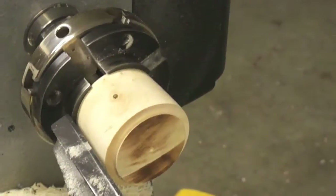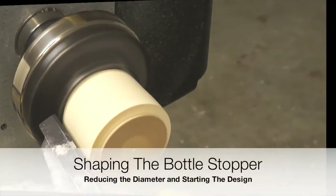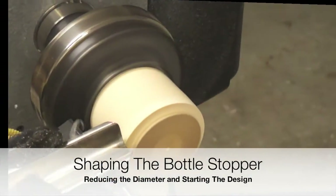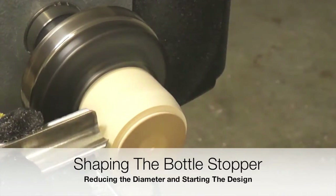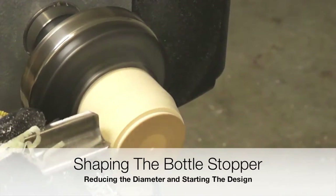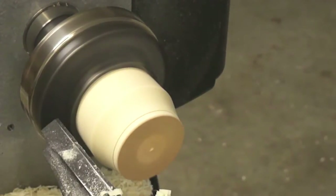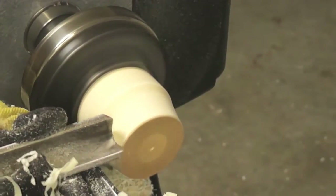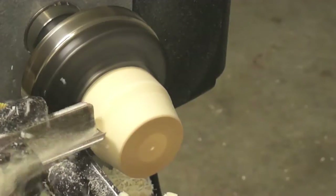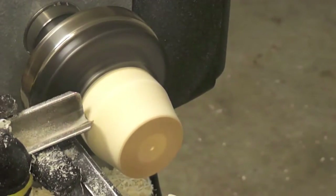Now that we know the diameter of the cork, it is time to start the design process. The first cut that we are doing is just to reduce the diameter of the bottle stopper blank. The shape and size of our bottle stopper is going to be based upon our design. No bushings or specific dimensions are required.